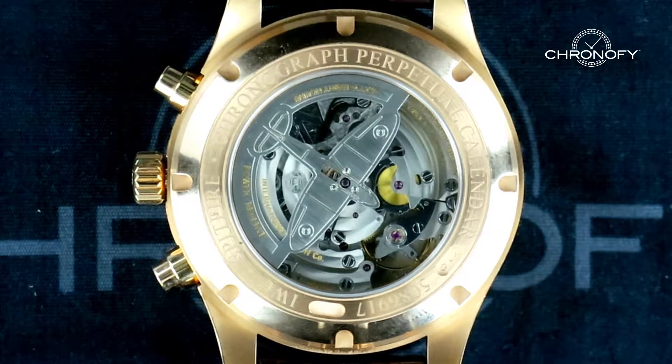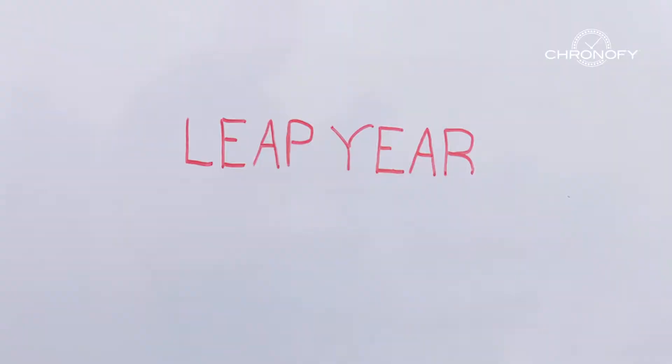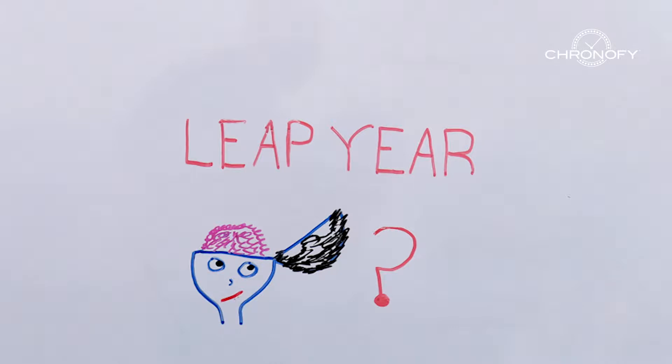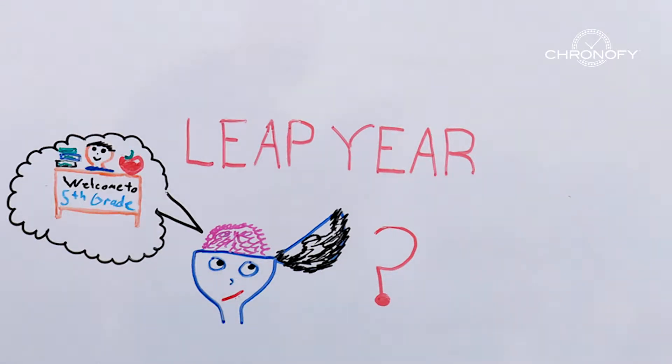The perpetual calendar is one of the most difficult complications in a movement for a watchmaker to create. The only way to truly appreciate and understand the complexity of a perpetual calendar movement is to really understand what leap year is all about. For those of you whose memory is as bad as mine and don't remember learning about leap year in fifth grade, here's a quick refresher.